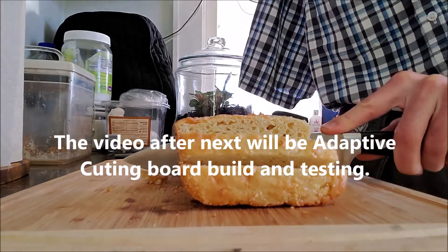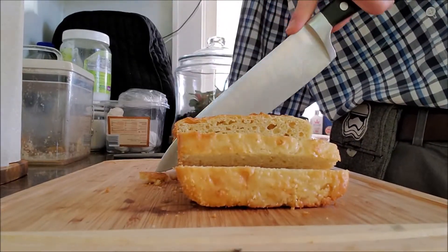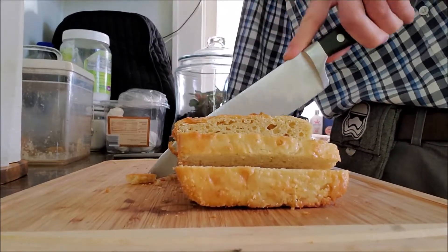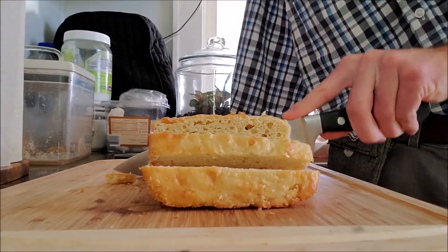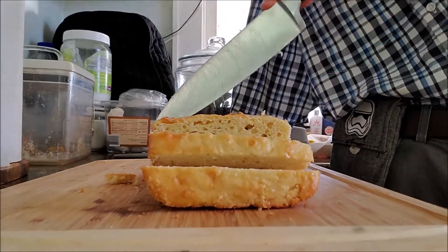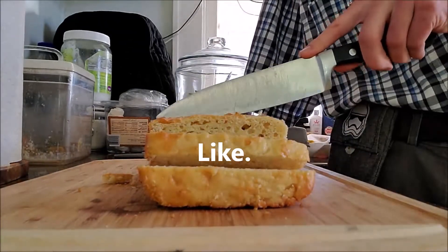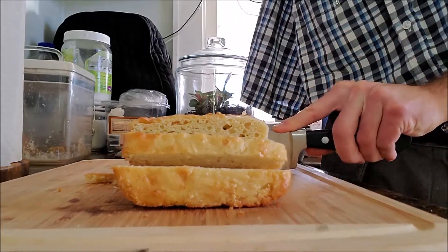My cutting board is sliding around because it doesn't have any grippies on the bottom — same cutting board we used yesterday, still got a few crumbs on it. This technique works well with bread that you put in the fridge. Fresh bread just sort of compresses and tears, so you'd need a serrated knife and a very gentle hand to cut that properly.